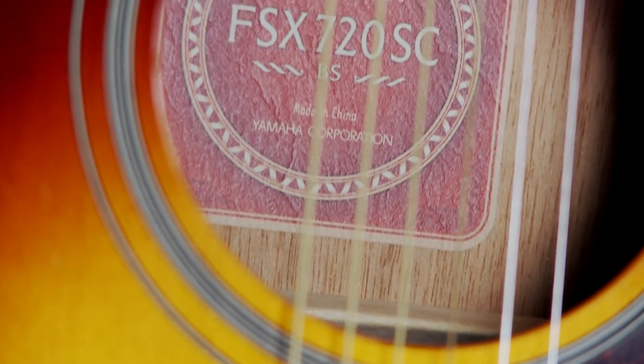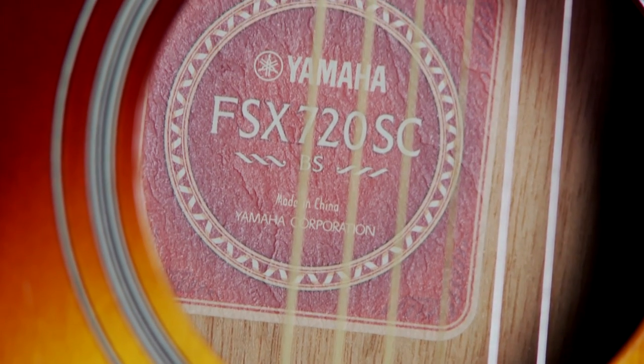Hi, Jake Blake here with Kraft Music, and today we're going to be taking a look at the Yamaha FSX-720SC Acoustic Electric Guitar. For a great deal on this and anything else we carry, check out our bundles. You're going to save some time and money by getting some very useful accessories in a convenient package.